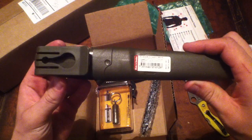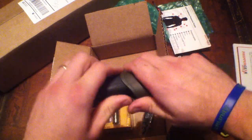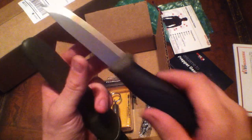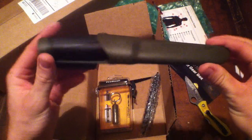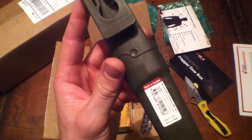Now the knife — that is really sharp. I've got little ones with me today so I'll sheathe that back up real quick, but very nice. It is made in Sweden.